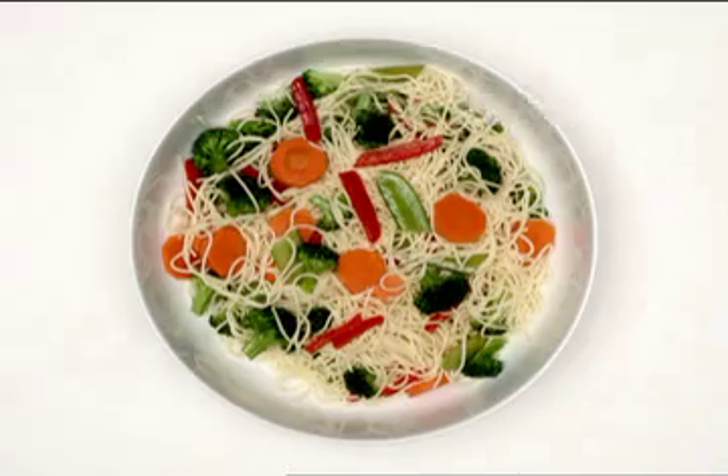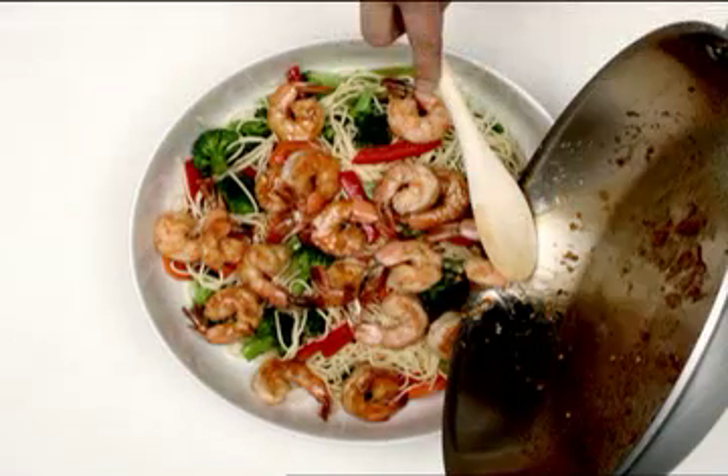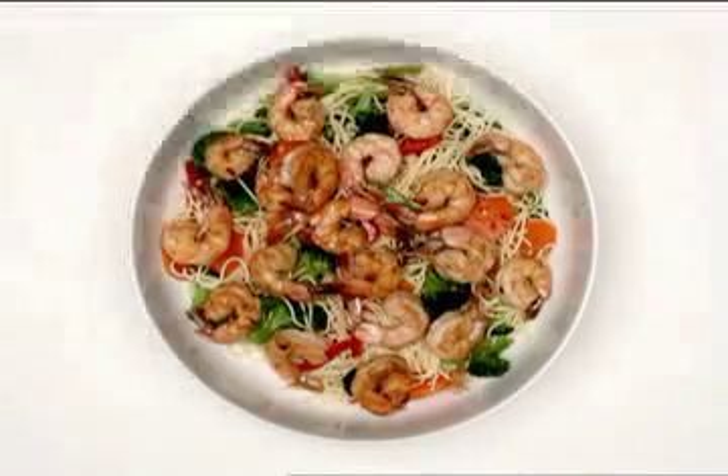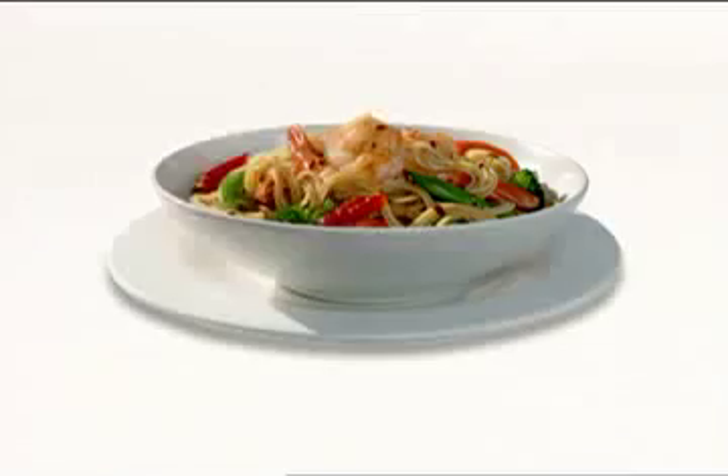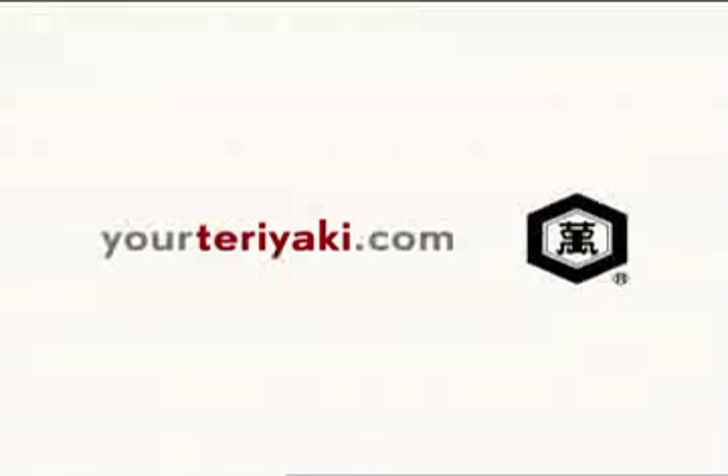Pour the shrimp over the pasta and vegetables. Toss to combine and serve immediately. Kikomen Teriyaki Shrimp and Noodle Bowl. Thank you for joining us, and happy cooking!